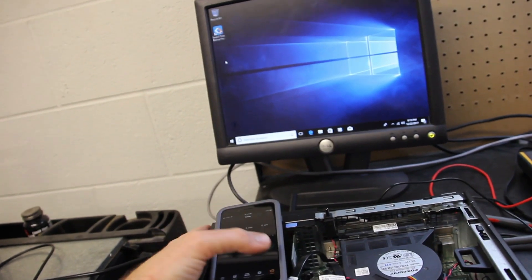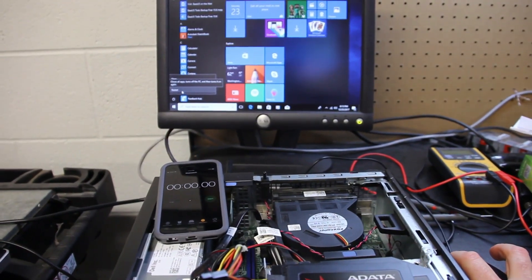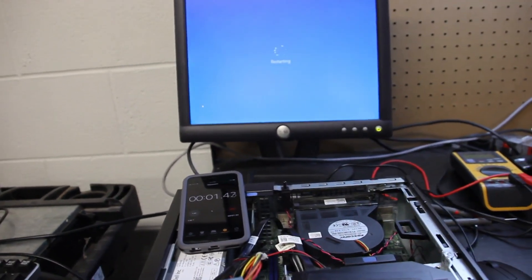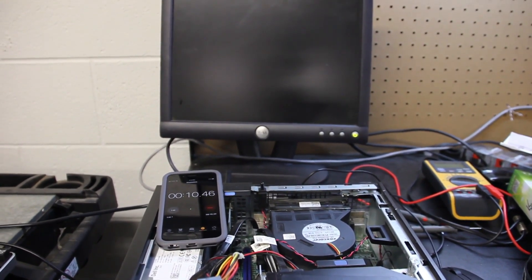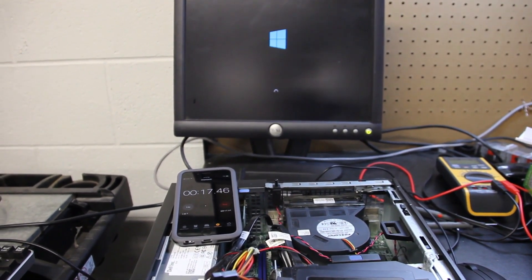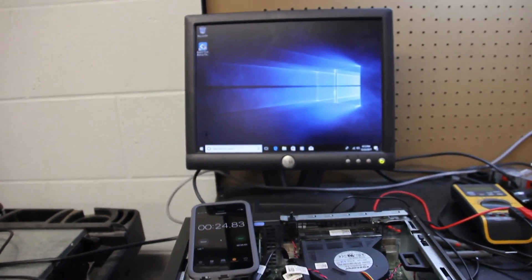Let's go back into the stopwatch and reset it. We'll do the same thing I did before — come down to the power button and click restart, then I'll click with my finger which takes about a second. Here we go. With the mechanical drive it took about a minute 55. With the SSD I expect this to be much, much quicker. Login screen — and there it is. That was about 23 seconds.